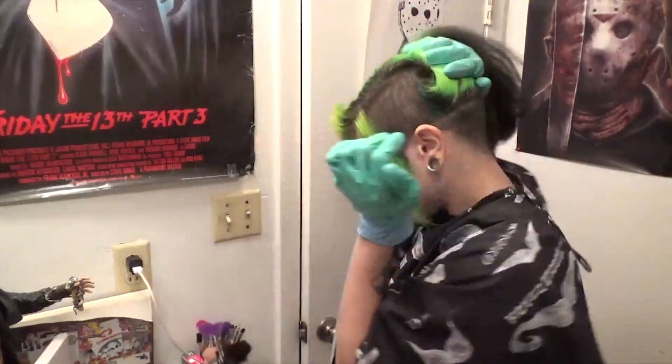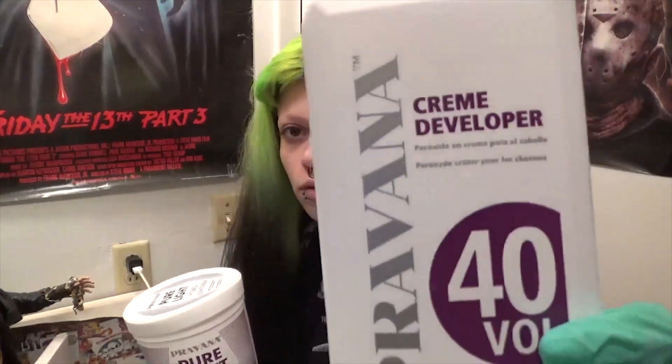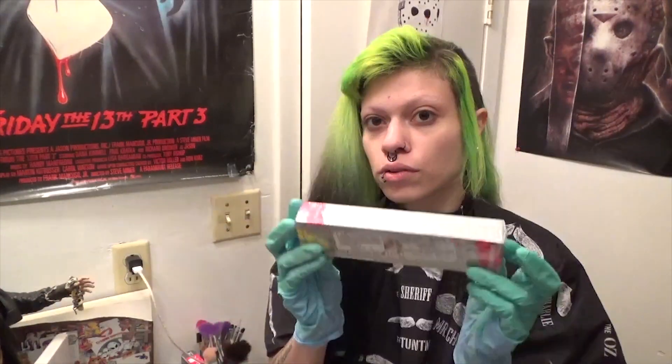Hi guys, so let's touch up my roots as well as dye my side cut and undercut. I'll be using Pravana 40V lightener as well as Pravana neon green dye and black dye.